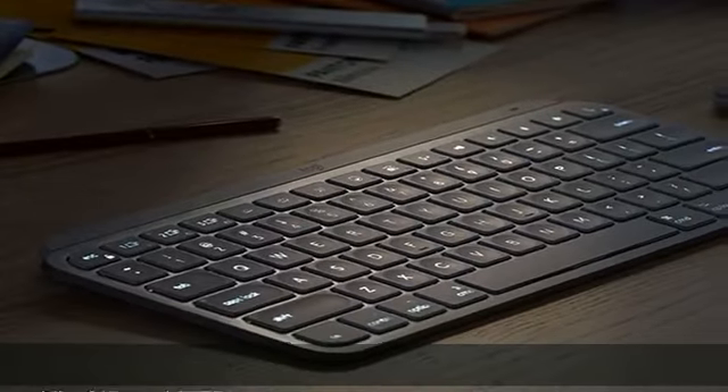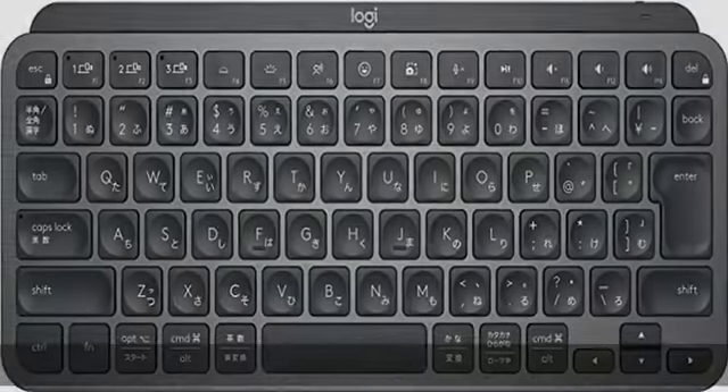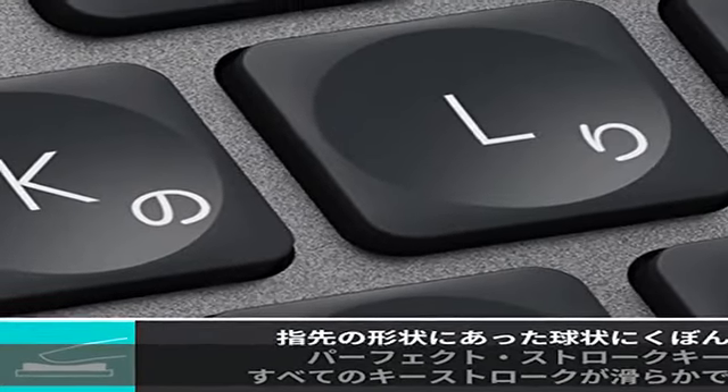The functionality and design are the same as the previous KX700GR. Perfect stroke key with a spherical recessed shape matches your fingertip — smooth and precise every keystroke, no matter where you hit the key. Backlight key automatically adjusts brightness to changing lighting conditions, equipped with smart illumination to save battery power.